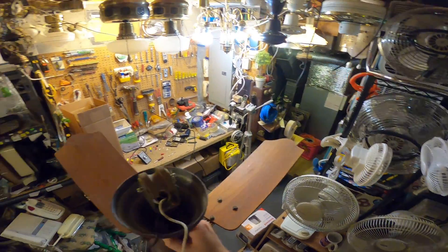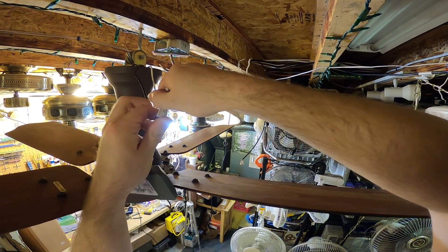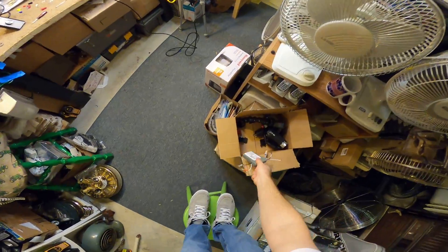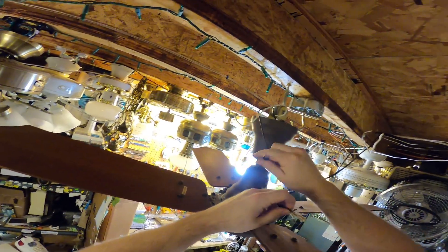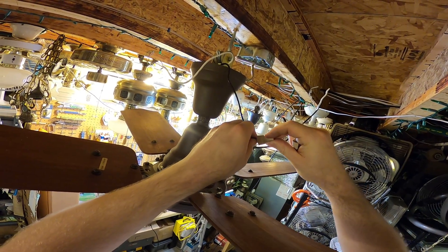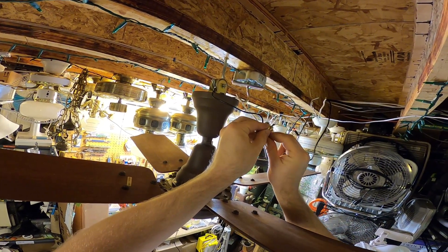I'm going to put this Crompton Greaves fan back up here and hook it up to the variable control to see how it handles. I just remembered I have that other industrial fan over there, and if I recall correctly that one was significantly more impressive in terms of performance. I also have that Caribbean Breeze fan that I replaced the bearings in, which is another contender to go upstairs.